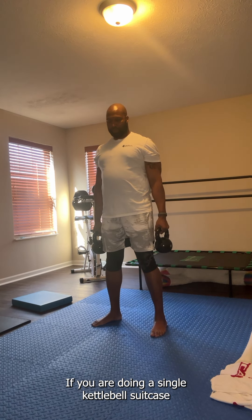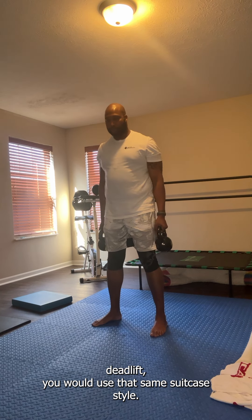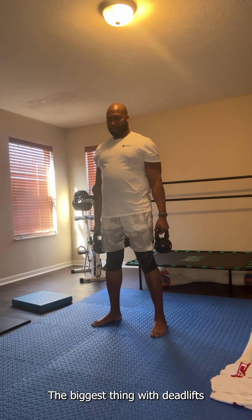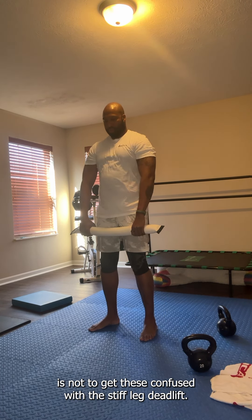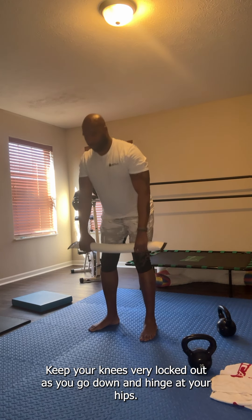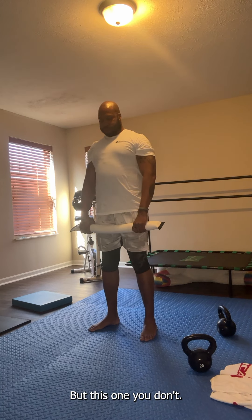If you were doing a single kettlebell suitcase deadlift, you would use that same suitcase style hold. The biggest thing with deadlifts is not to get these confused with the stiff leg deadlift. With the stiff leg deadlift, you keep your knees very locked out as you go down and hinge at your hips, but with the RDL you don't.